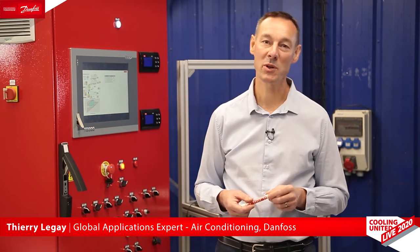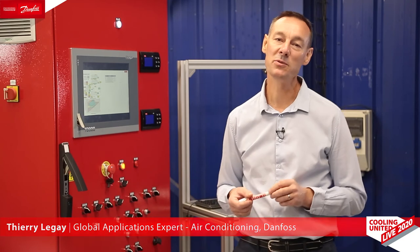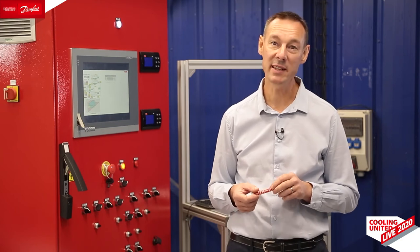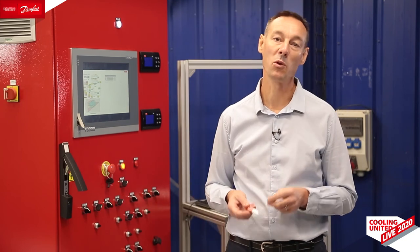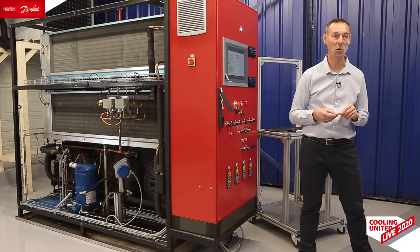Thank you, Arne. Hello, my name is Thierry Leguet. I'm a compressor and application expert in Danfoss Cooling. In order to facilitate your design job, Danfoss has developed libraries that facilitate integration of variable speed compressors in your unit. Those libraries cover the most important functions to protect the compressor, like envelope control, oil return control, or discharge temperature control. Let us take the example of envelope control.